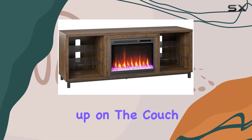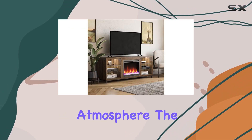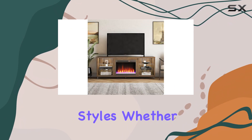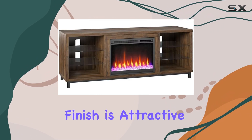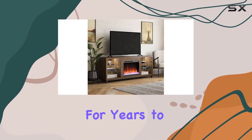Imagine curling up on the couch, watching your favorite movies, while the flickering flames create a warm and inviting atmosphere. The design of the Lumina is sleek and modern, fitting seamlessly into various decor styles, whether your home is contemporary, rustic, or somewhere in between. The finish is attractive, and the overall construction feels sturdy and well-made, ensuring that it will last for years to come.